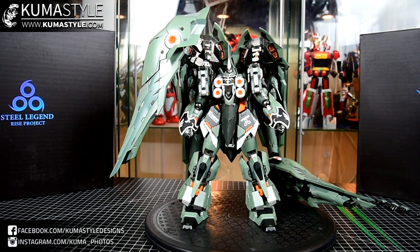Hey guys, welcome back to Fumestyle Reviews. We've got another mecha-related product: Gundam Unicorn, the Kshatria.